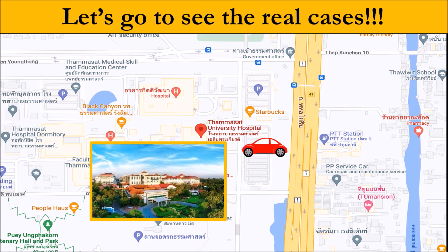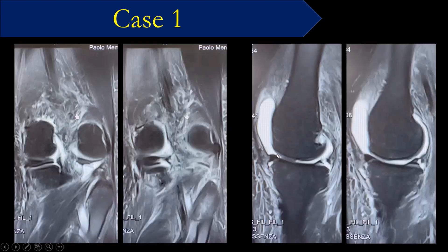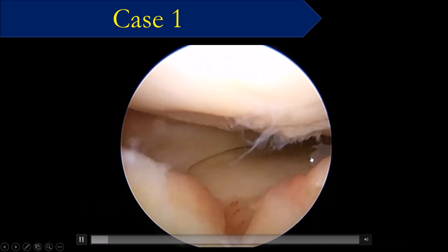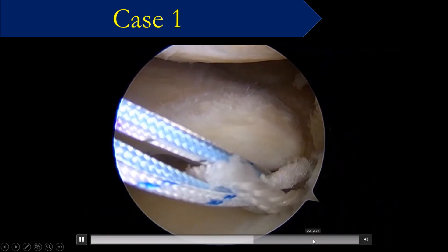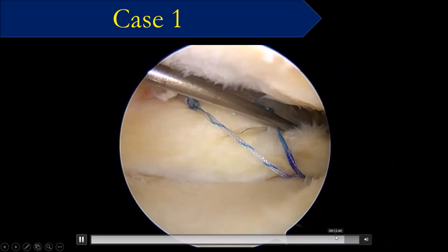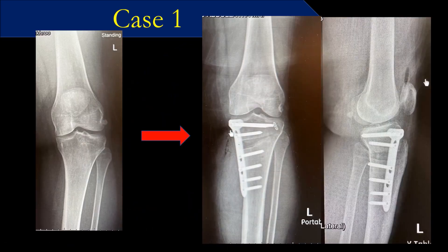Let's see the real patients. This patient is very young — 38 years old — just three months after the injury. You can see the axis deviation. So obviously, if you just do the root repair, it's not enough; you need to do osteotomy together with the root repair. You can see the root is torn. We used a suture anchor repair with a triple-loaded anchor combined with osteotomy. The alignment is good and the patient is very happy.